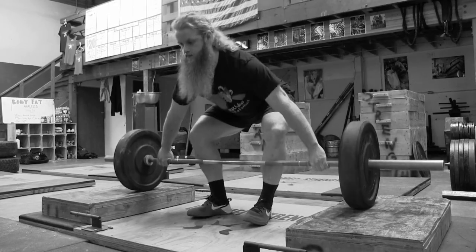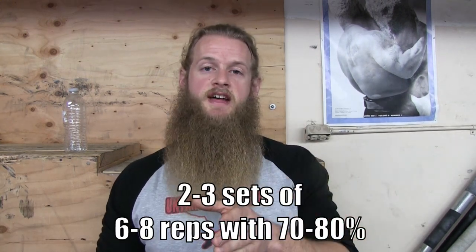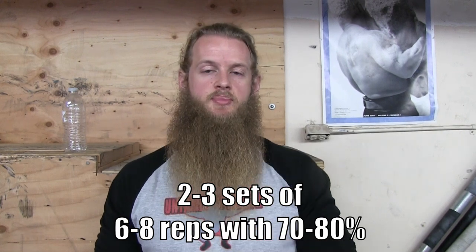The reason we do a block pull is so you can handle a little bit heavier weight to really overload that top portion. If you get good at pulling with that wide grip, once you move your hands into a more conventional position it's going to feel so much easier. I would suggest two to three sets of six to eight reps at 70 to 80% of your one rep deadlift max — using straps is okay. That's it — I really hope that helps. If you have any questions leave them in the comments, and drop any other suggestions for increasing speed from the ground to lockout down below so we can all help each other out.